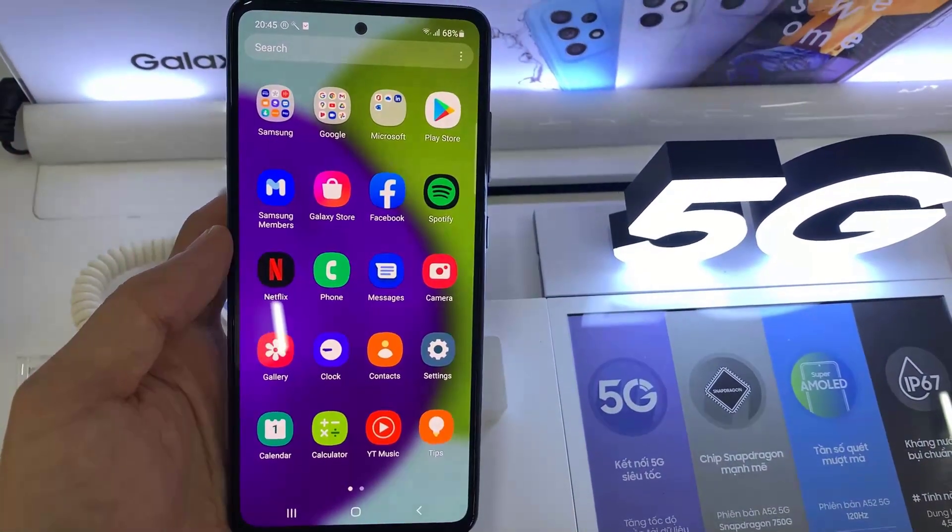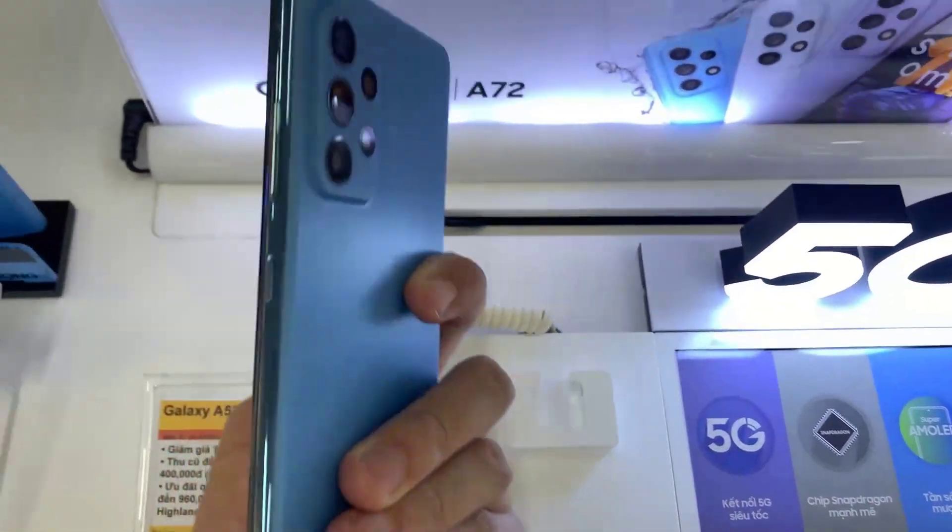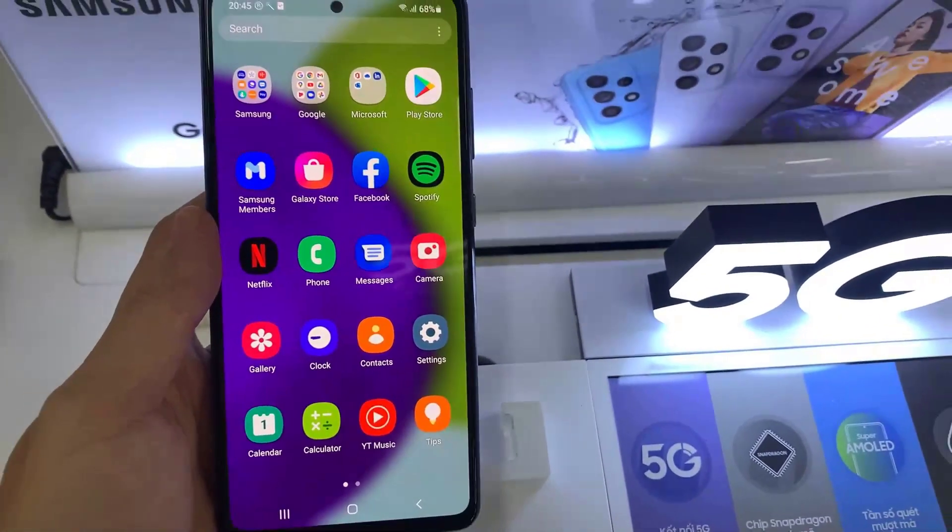Hi guys! In this video, I show you how to take a screenshot without using the power button in Samsung Galaxy A52.